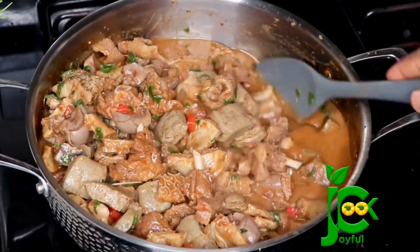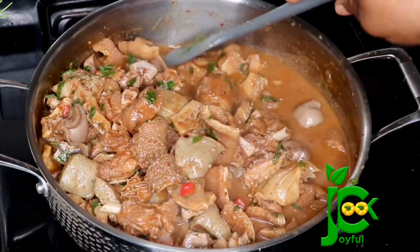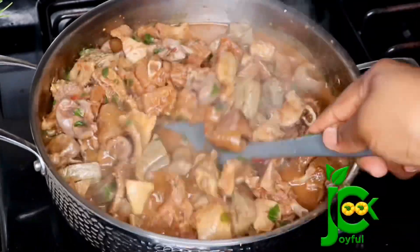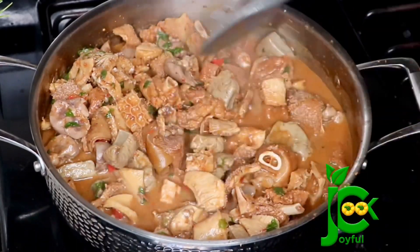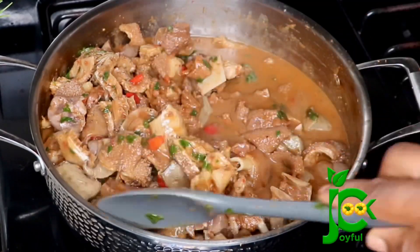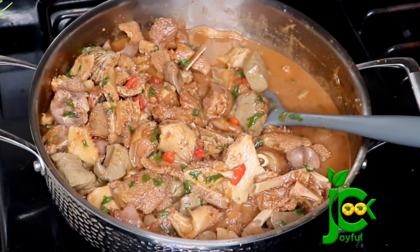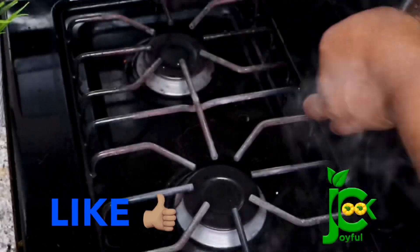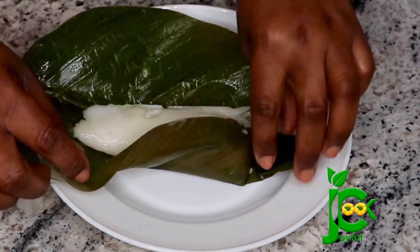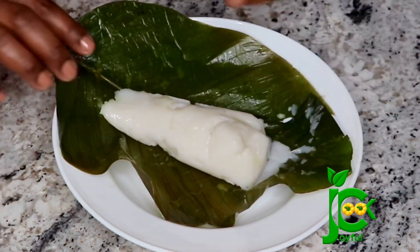Our pepper soup is ready and look at how good it looks — you can tell it tasted just as good if not better! Try out that pepper soup spice combination I used for this recipe and leave me a comment to let me know how it went. Send me pictures on Instagram at A Joyful Cook if you try this recipe. Don't forget to subscribe to my channel, and I serve this with some agidi — have you had this combo yet? This is the real deal!